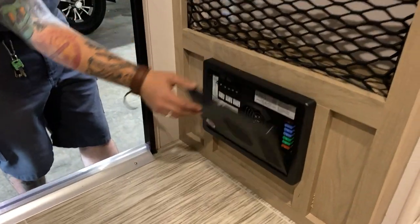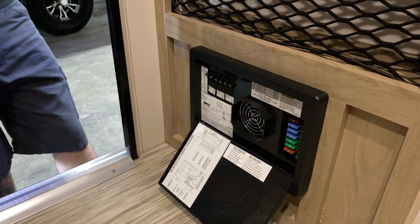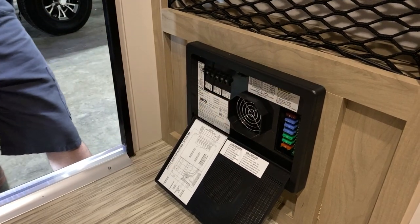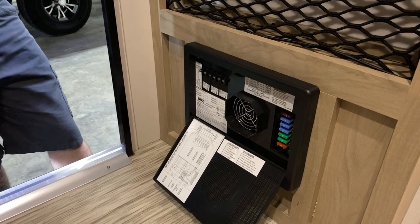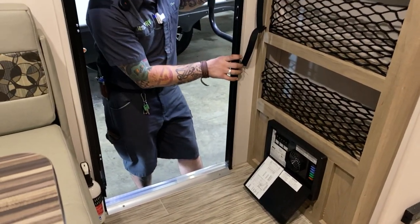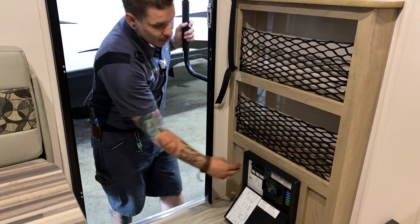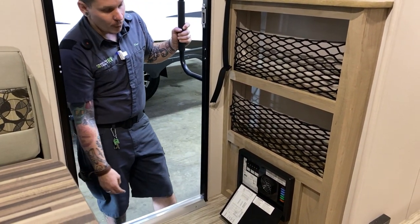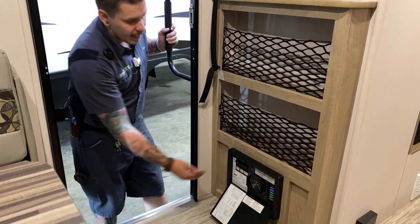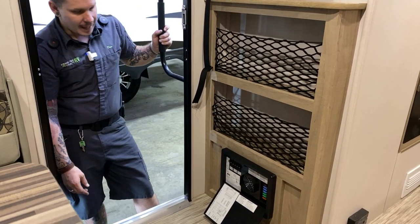Right inside the door we have your fuse panel, breaker box, and converter all in one unit. Everything on the right is an automotive blade-style replaceable fuse — not a bad idea to pick up a variety pack and keep them with the unit. Everything on the left side is a 110-volt appliance breaker — labeled in terms of function right there on the lid, and these are resettable breakers very much like what you'd find in your fuse panel at home.